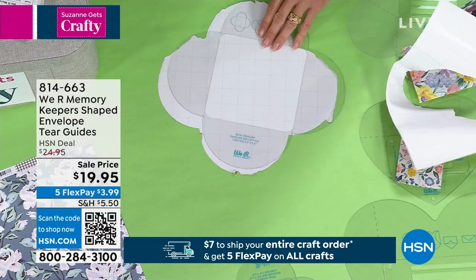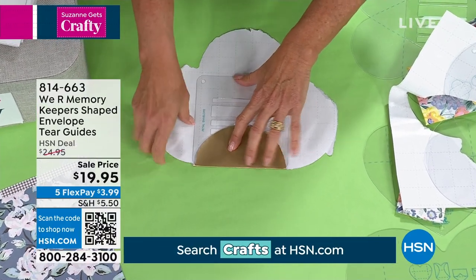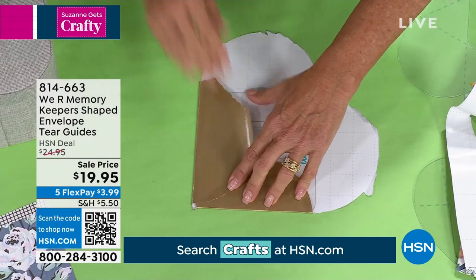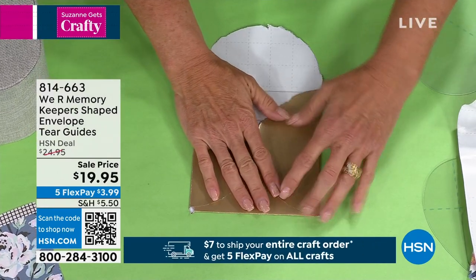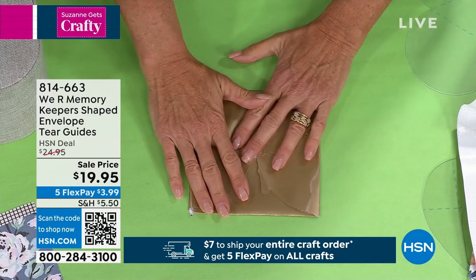Then what you do is you're going to take this and you're going to pop in the insert. This is going to help you fold it correctly as well. It's a little rough looking, but you'll do it slower at home. You're going to use your double stick tape, you're going to tape it down — boom! You've got yourself your own card.